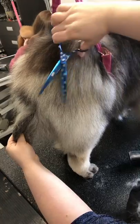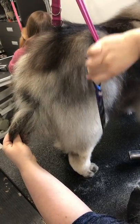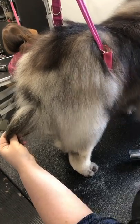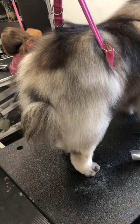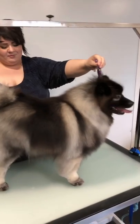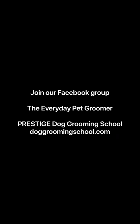Just very, very lightly. I'm coming in with my curved shears — you could use chunkers or thinners if you wanted to as well. I'm just so lightly dusting this that I'm perfectly fine to do it this way. See how that tames that in without just going in and scissoring all that. I'm Dana Alexander with Prestige Dog Grooming School and The Everyday Pet Groomer. Join us on Facebook in the Everyday Pet Groomer group, and thanks for watching.